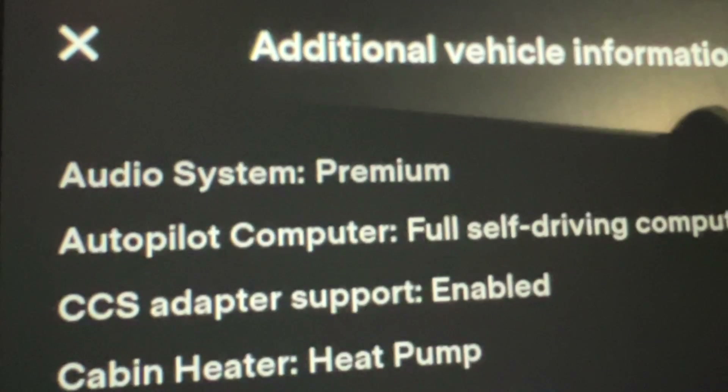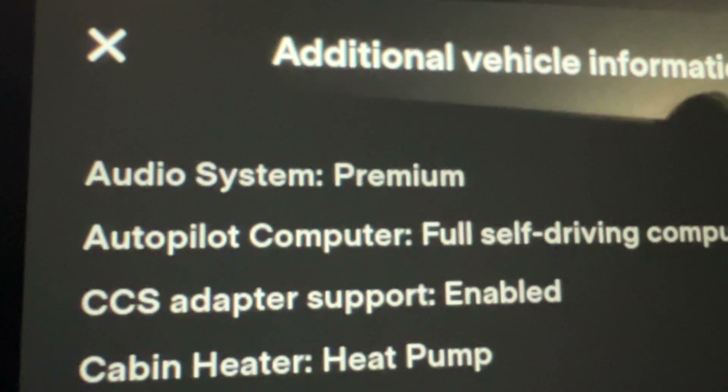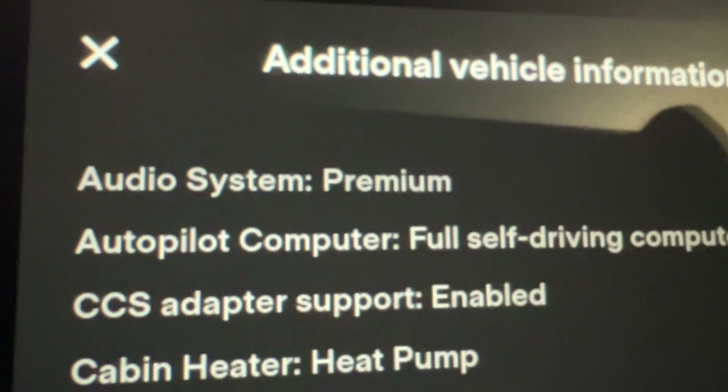Last time I charged with the Electrify America network, and this time I'm trying out EVgo. I hope EVgo goes better than Electrify America. If you don't have a relatively recent Tesla, it's important that you go and check to make sure that you have CCS adapter support enabled in your Tesla.